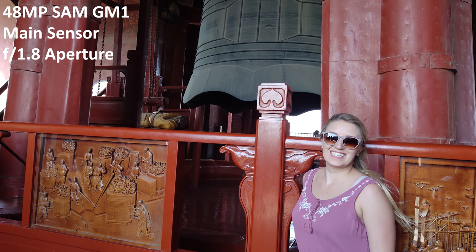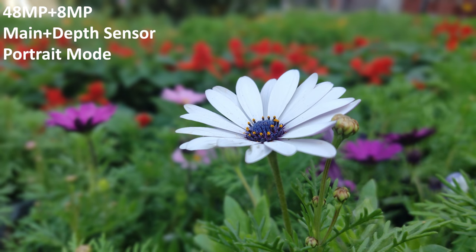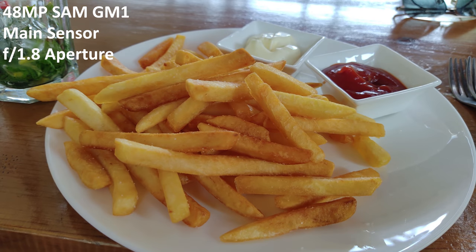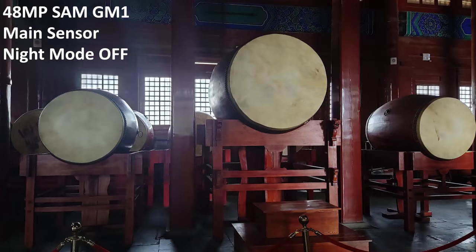As you can see here with my wife at the Bell Tower, it does a really great job keeping her present, but it does still keep some other stuff in the background highlighted. You can see some outdoor scenery as well and I got some really excellent shots with this wonderful depth sensor. Going over to indoor shots — taking some pictures of food with nothing zoomed in, just the main sensor — and you can really see the detail.